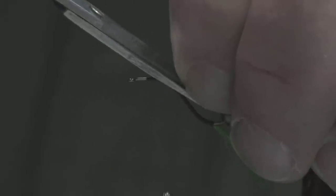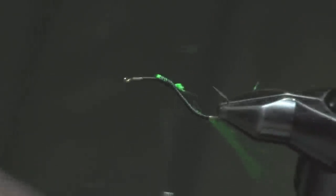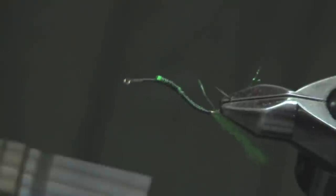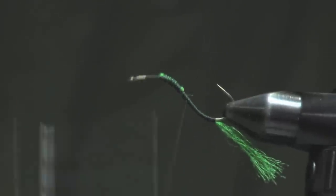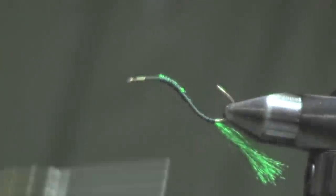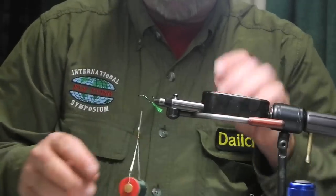That's why I call it the Swimming Rhyacophila. I come down to about there, and how I make a little taper, I cut perpendicular with the hook shank. Now I put a good thread base over this and bring my thread back up to the top. I stop there.